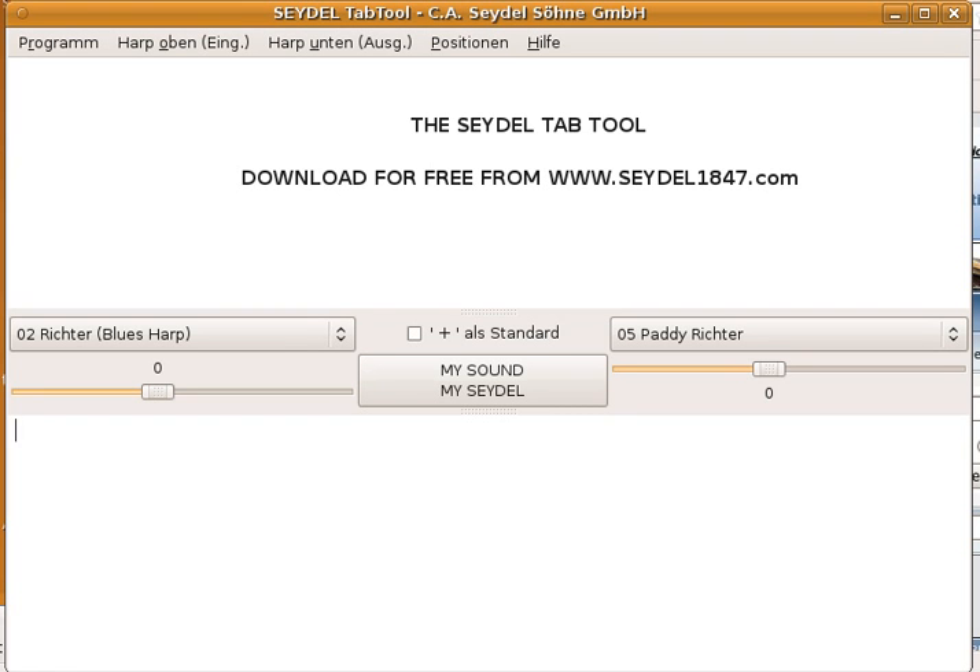Hi to all friends of the Chromatic Harmonica. What you will see here is a short walk-around through the Seidel Tab Tool, which is a free software that you can download from the Seidel homepage. I started writing the Tab Tool when I got interested in special tunings for the Chromatic Harmonica, especially augmented and diminished tuning. One of the first things the Tab Tool can do for you is prepare tabs for special tunings.